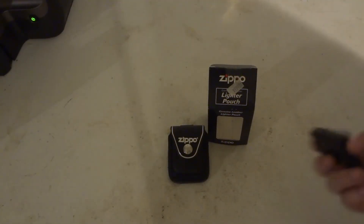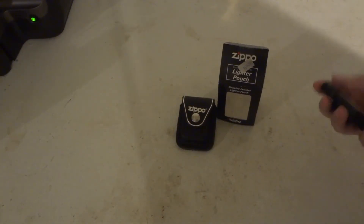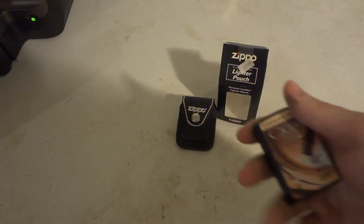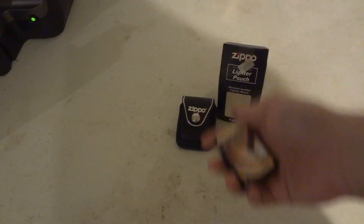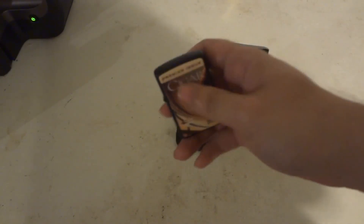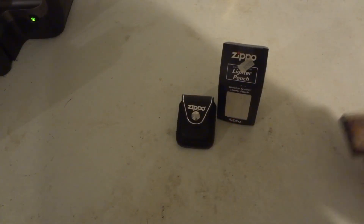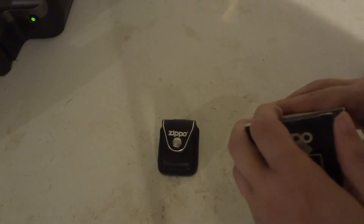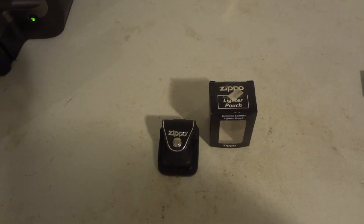So who is it kind of meant for? Obviously smokers. They're trying — it's made for anyone who really loves enjoying a nice Zippo and doesn't want to put it in their pocket and get it all scratched up, and wants to kind of keep their Zippo nice. There you go. So yeah, that's kind of the unboxing review of the Zippo Genuine Leather Lighter Pouch.